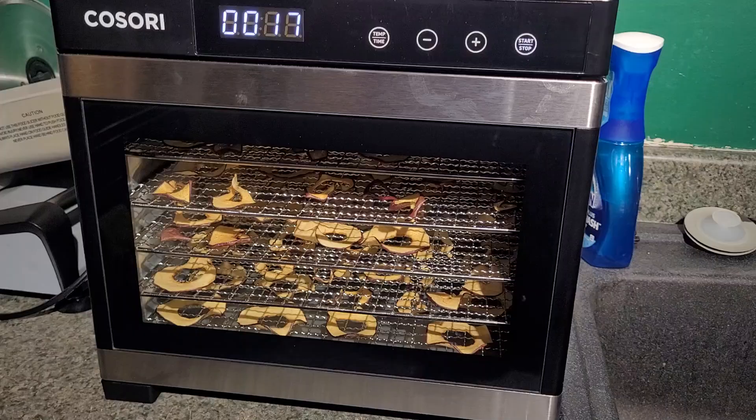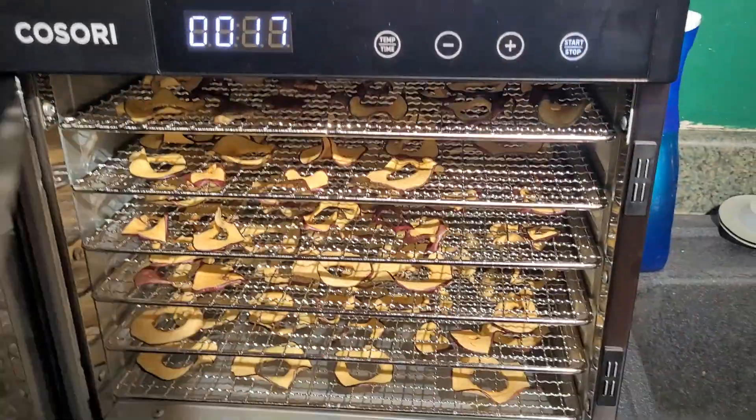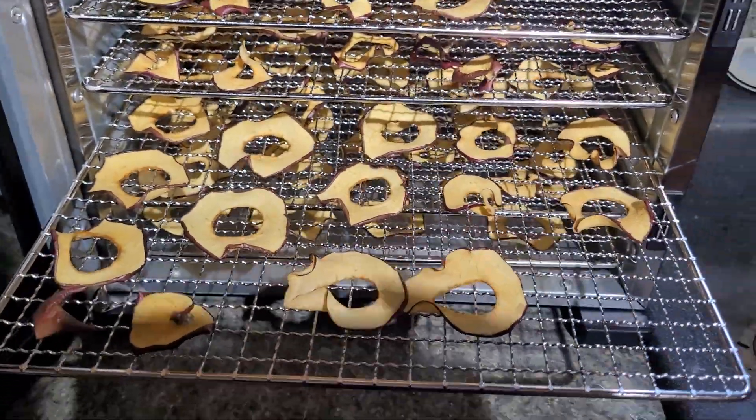I went ahead and did six hours, but you can tell they're done. You can open it up and check out my little dehydrated apple slices in there.